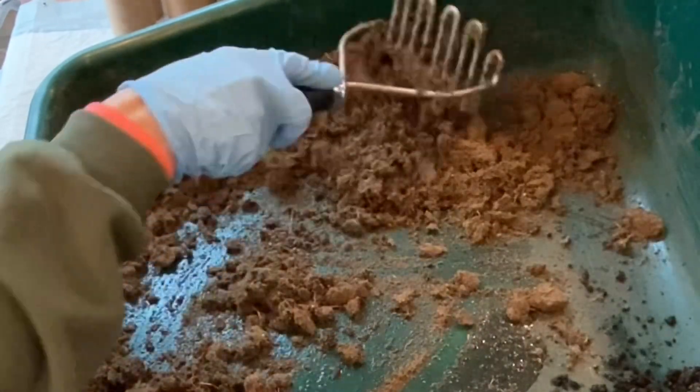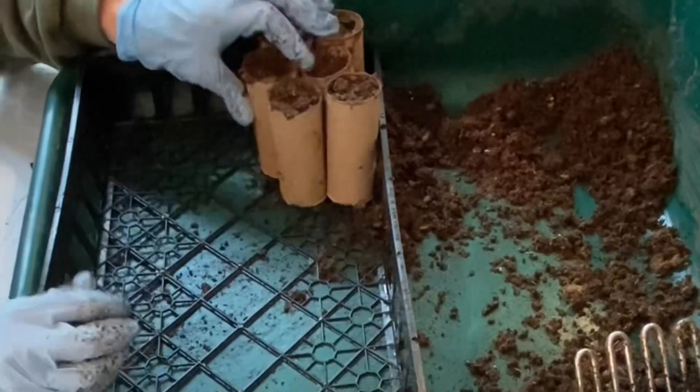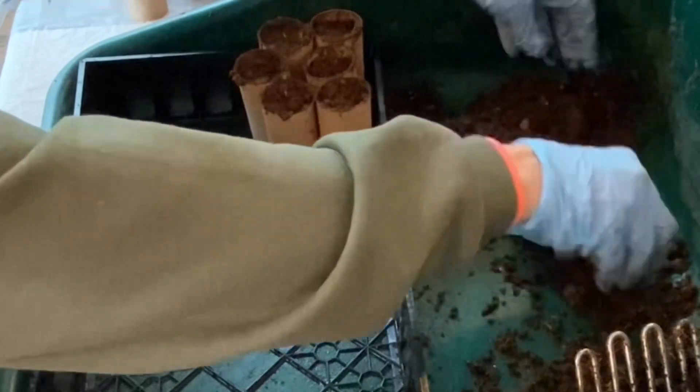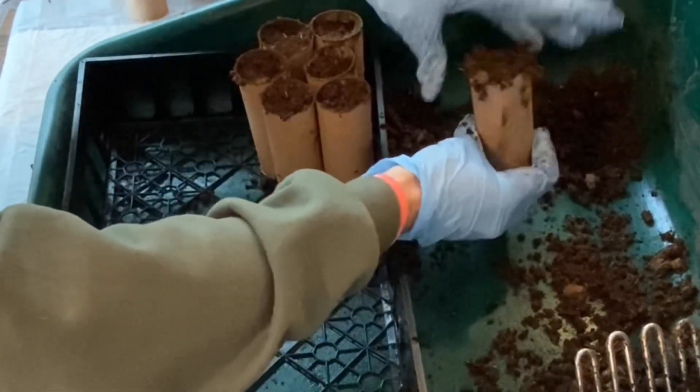Mix up your potting soil, grab your toilet paper rolls, and start filling them up. These sweet peas need a long root system, and the toilet paper rolls give them plenty of room.